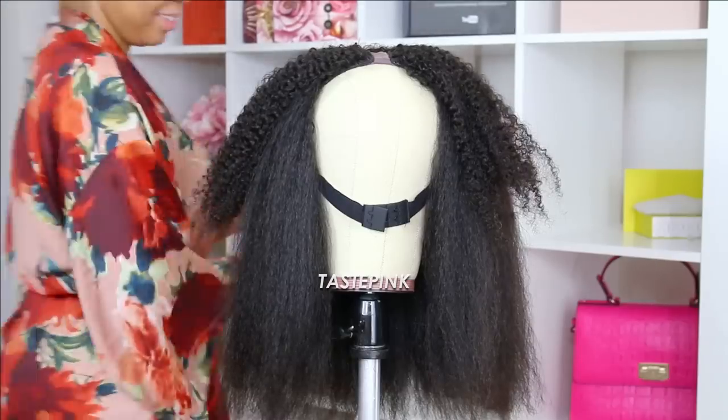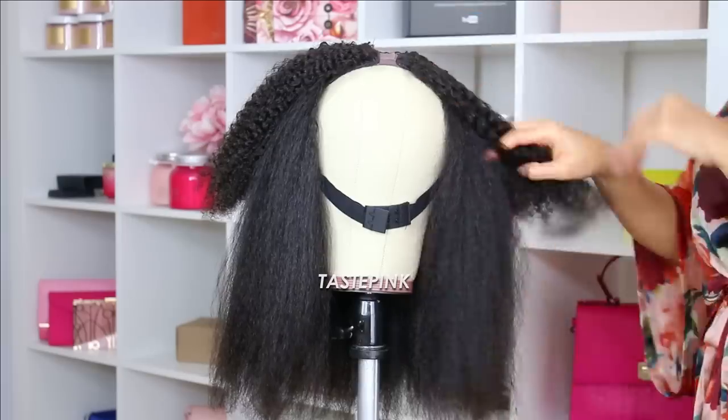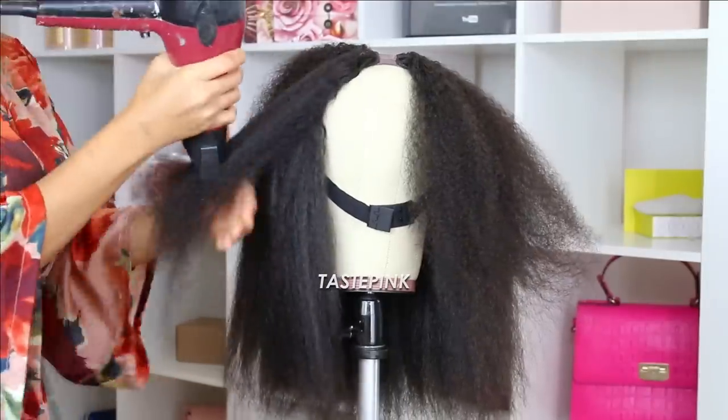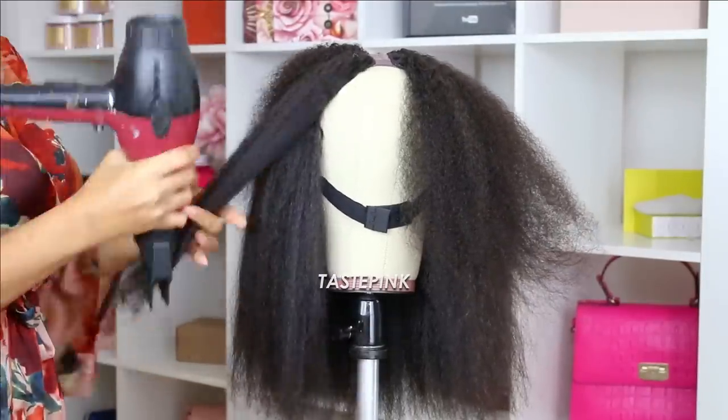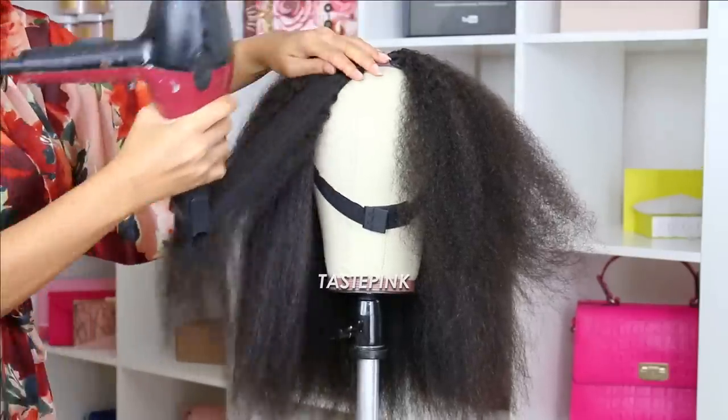You might think this takes a super long time, but in all actuality you can breeze through this if you have a good reliable blow dryer and you're big into detangling and working in small to medium size sections — because this was a breeze for me.